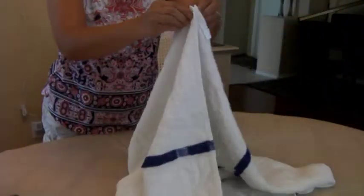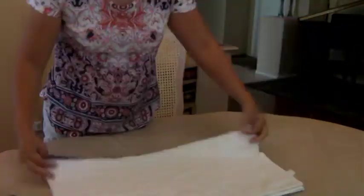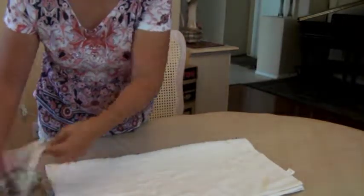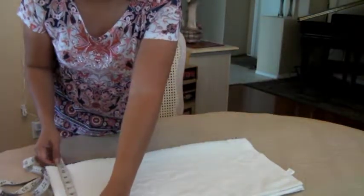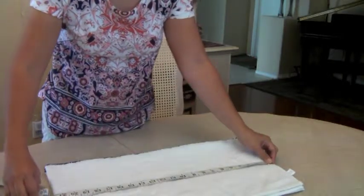So now this is the towel that I bought. I'm going to cut it in fourths, and the size isn't that bad. Let me measure it — it's 12 by 22. It's not bad for a hand towel.